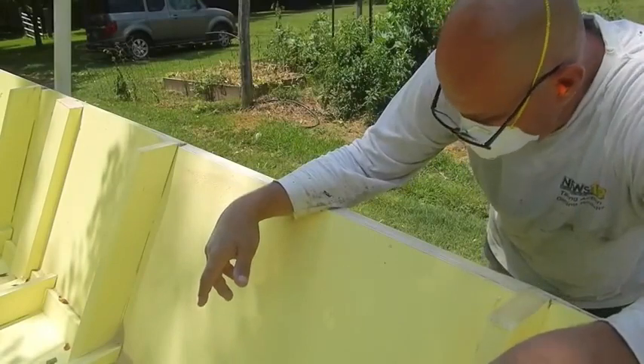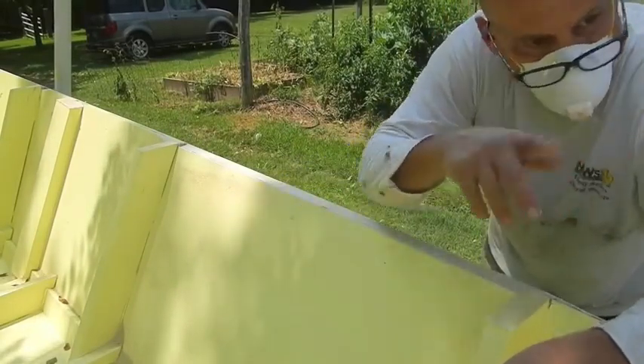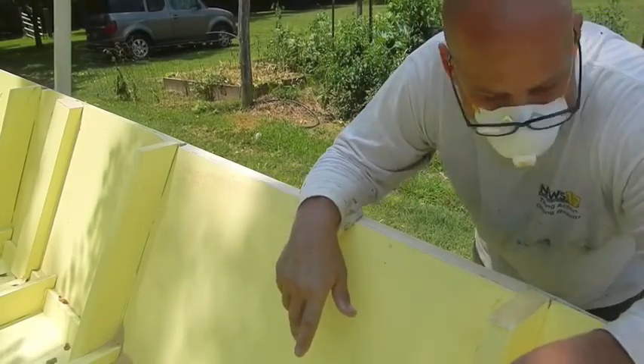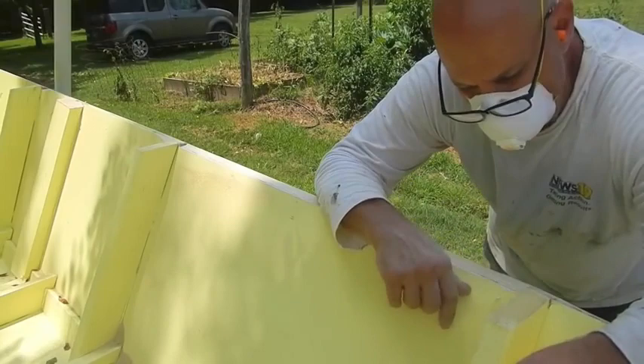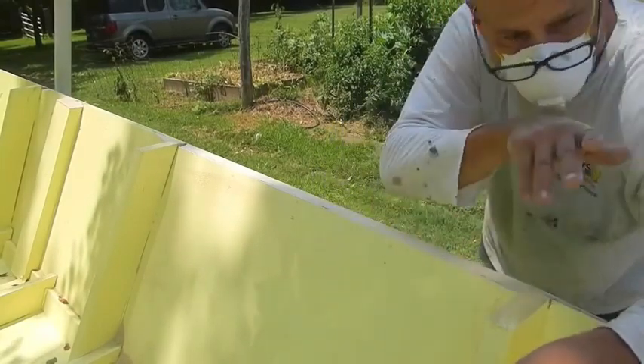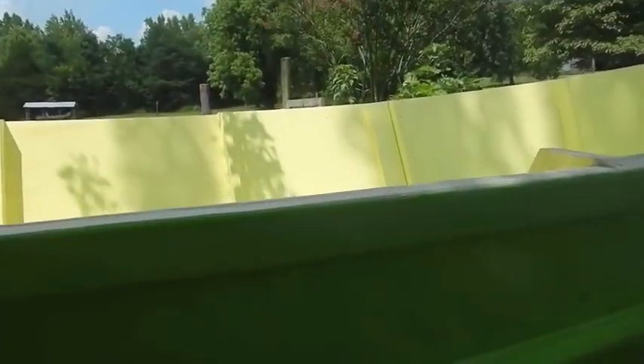At this point I've got it close enough that I can finish up all the rest of the bays — in between each bay, sand these down, and then bring out the belt sander and make good clean runs down the whole thing to get it nice, straight, and faired out well.